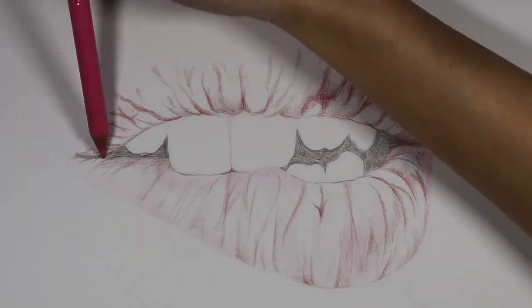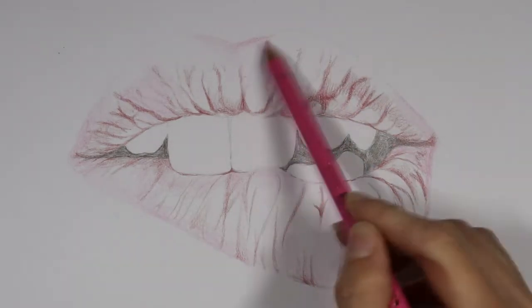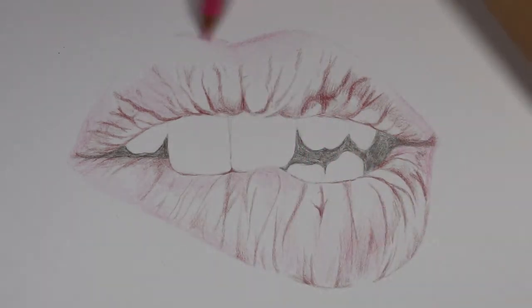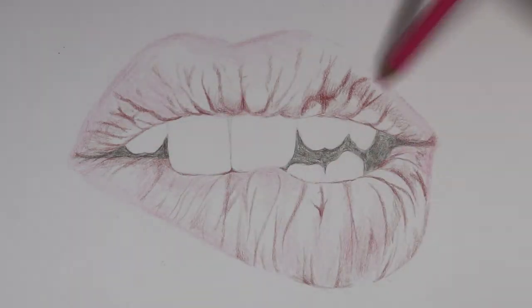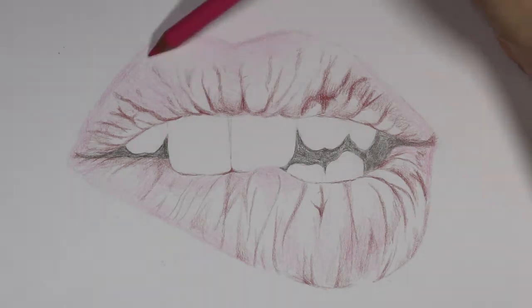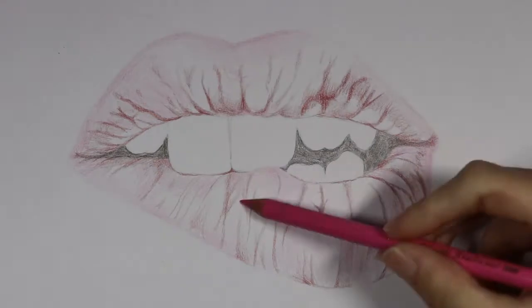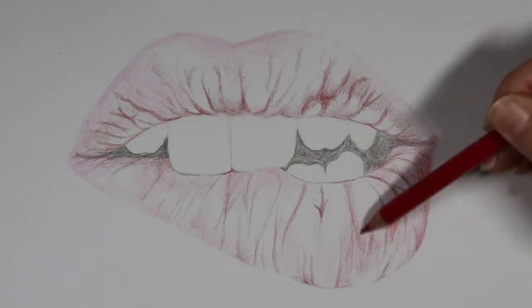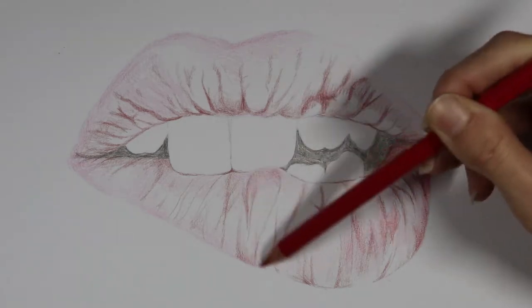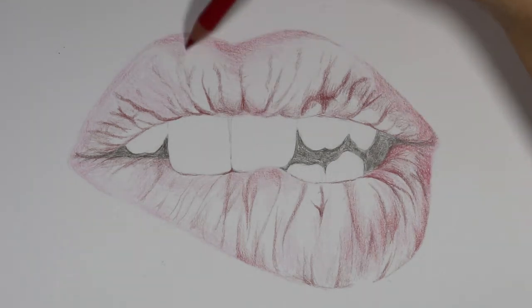I'm looking at the photo and filling in the pink in the lighter regions. I'm also going to use this pink at the end to create a soft look around the edges of the lips — coloring a little bit of pink around the edges so it's not super harsh. I have a scarlet red and a carmine red, which is like a pinkish red, and I'm using those to start filling in the mid-tones, still not using a ton of pressure.